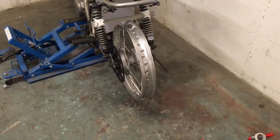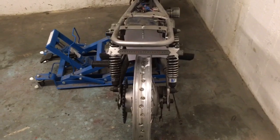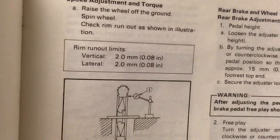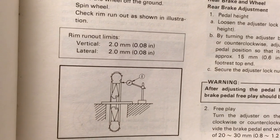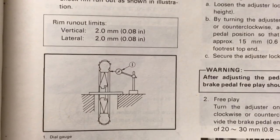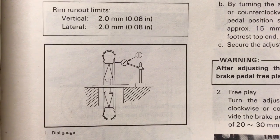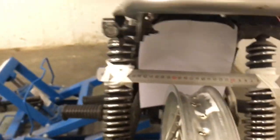I've been working at this for about half an hour now and I've just got some fine tuning to go. Looking at the manual, both our vertical and lateral runout limits are two millimeters. The manual suggests a more sophisticated setup with a dial gauge, but I've found that this setup works just fine.